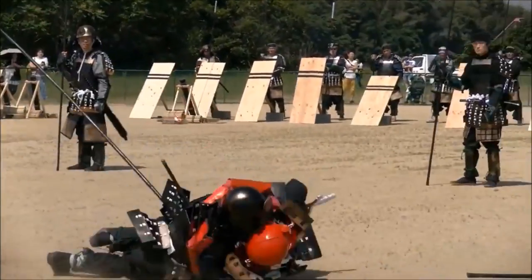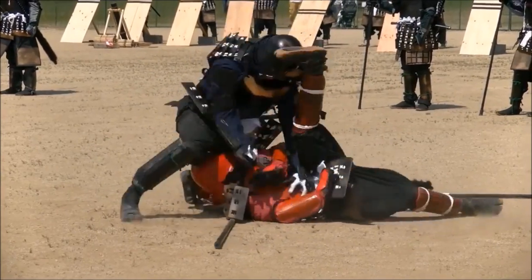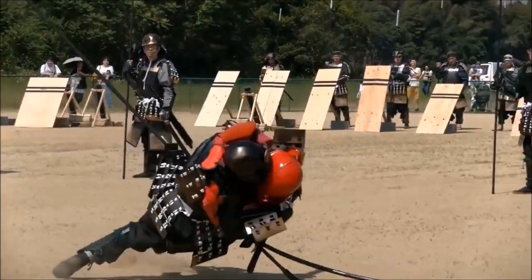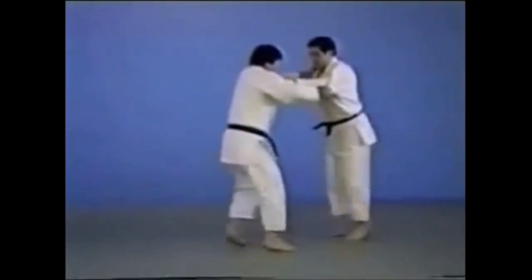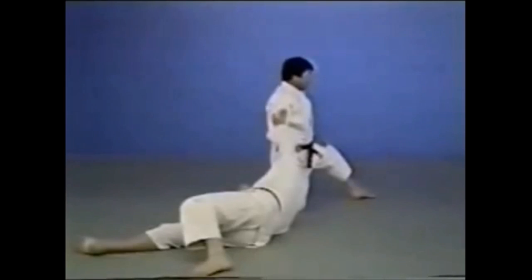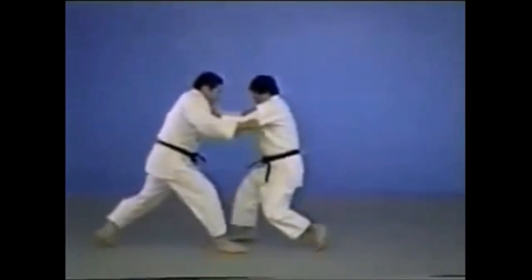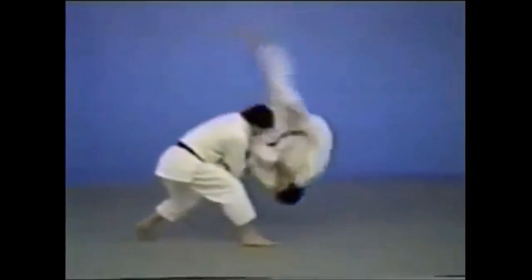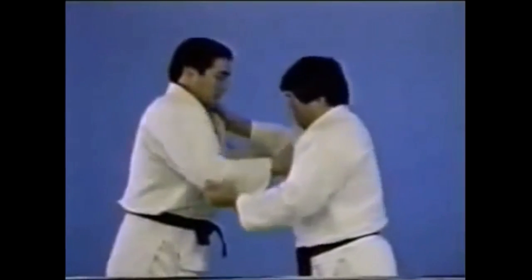Now here you see Uki Otoshi — he gets on top, grabs a tanto or knife, and finishes his opponent. From this clinch, Uki Otoshi is very easy. Uki Otoshi means 'floating drop' and it's the first technique in nage no kata. It is seen very rarely in randori or competition because it is very difficult to pull off from the standard judo grips. In judo, there are rules around clinching to maintain a dynamic game with judo expression.